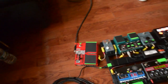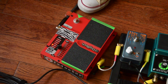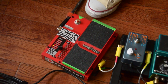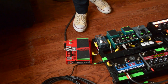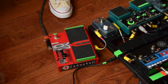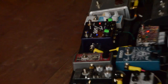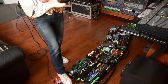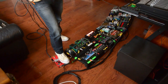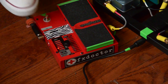We'll start off over here. I go into the Digitech Whammy, which I had Josh at FX Doctor mod for true bypass. And usually I have the Tim over here on for my drive.